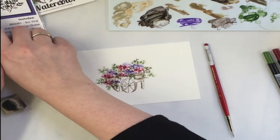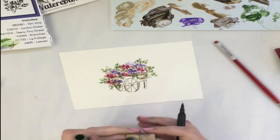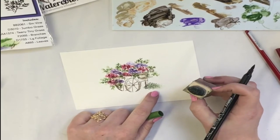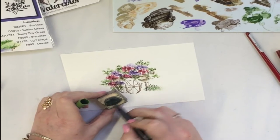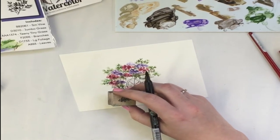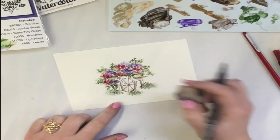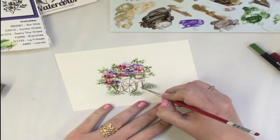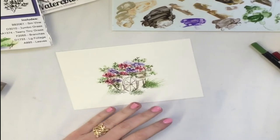I'll color that grass with number 15 olive green. I'm going to walk out this grass the same way I showed you in my basics video — you want to connect every single image and walk that grass out: one, two, three, four, five. Then take your brush, wipe off the excess water, and start pulling out the ink.